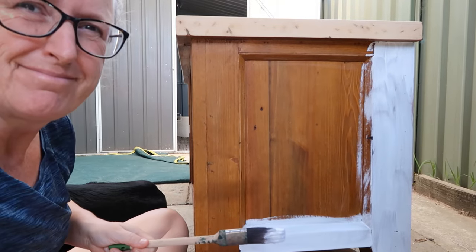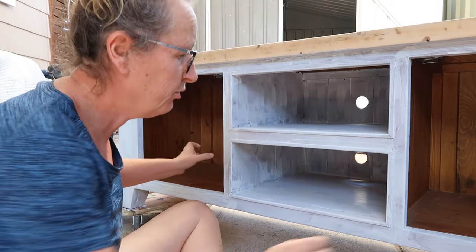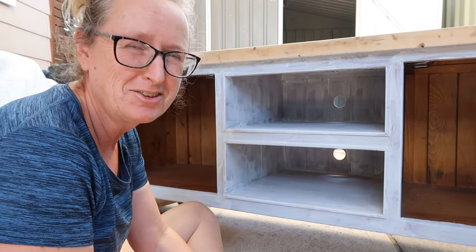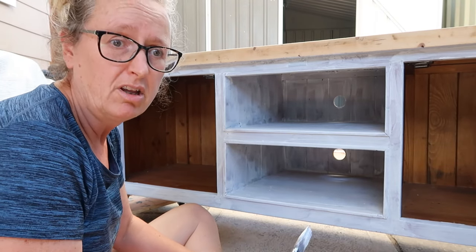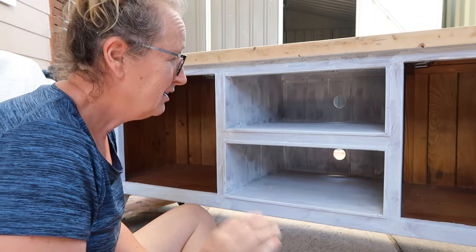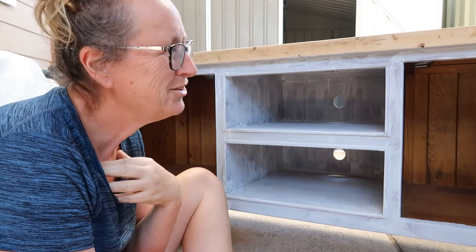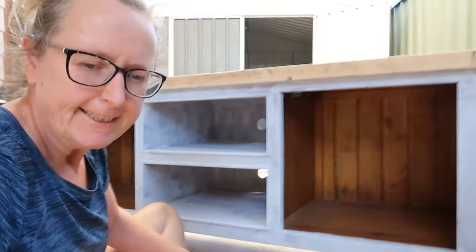Oh my god, I'm so happy right now — you would not believe. I've got full coverage with one coat and no bleed through! One coat of primer — my day just got so much better. I don't know if it's the Sleek brushes that made a difference, I don't care. I've just cut out one or two coats. I'm going to go have a cup of coffee and celebrate and then come back.